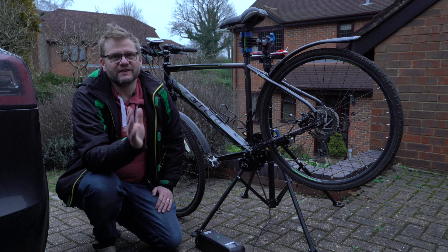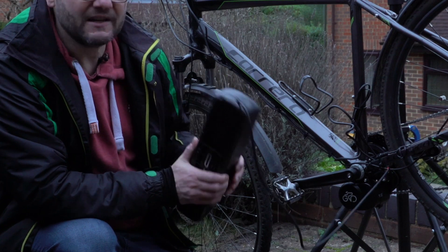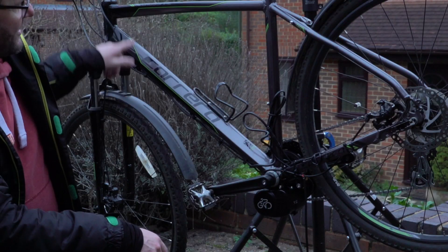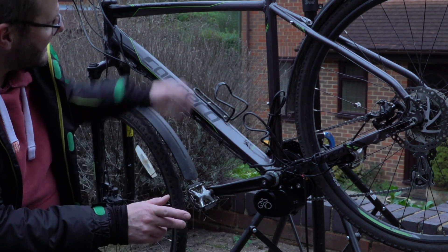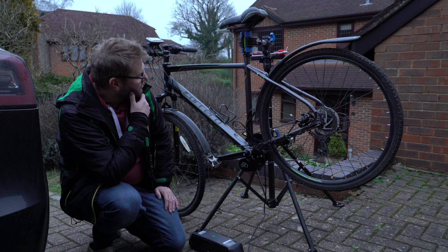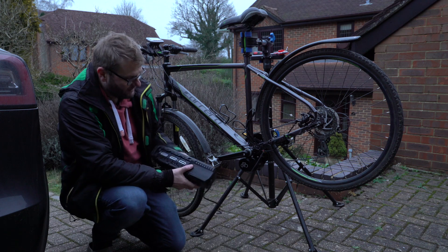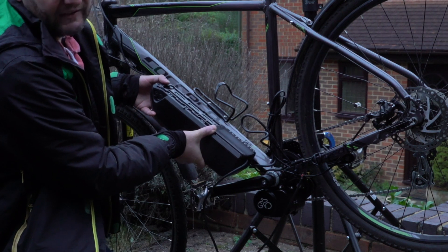So we're at a very interesting part of the build — I want to start thinking about where we're going to put the battery. As I mentioned in that first video, this space here is perfect for batteries. And in fact, if you can, you want to use these bolts here, which are ordinarily used for water bottles. The trick is whether they actually line up with your battery. I've had a look and I think we can probably get away with it, so I'm going to give it a go.